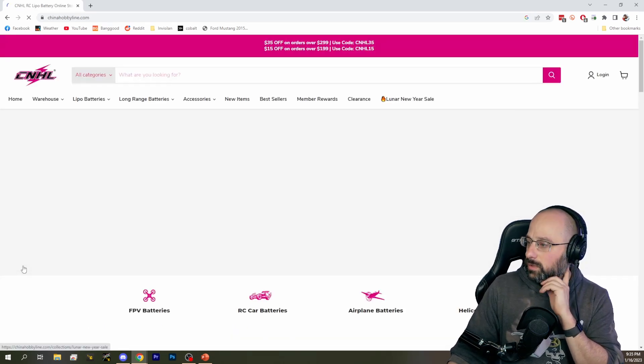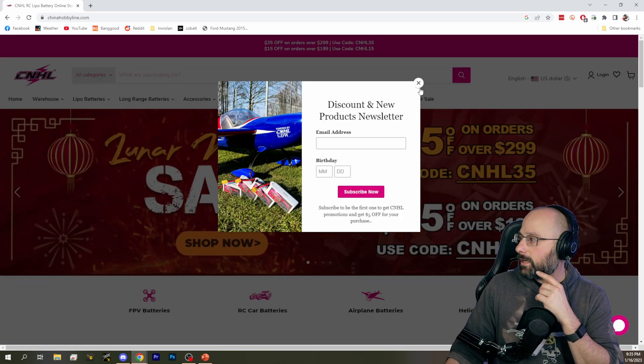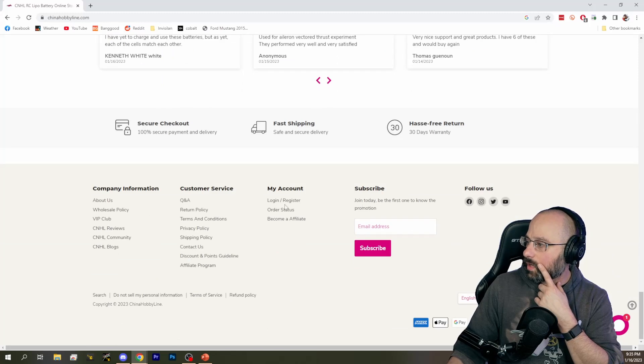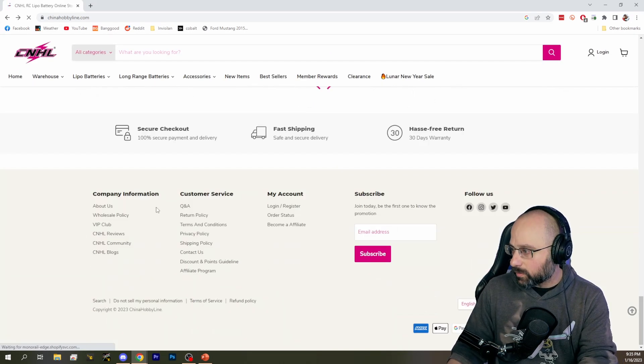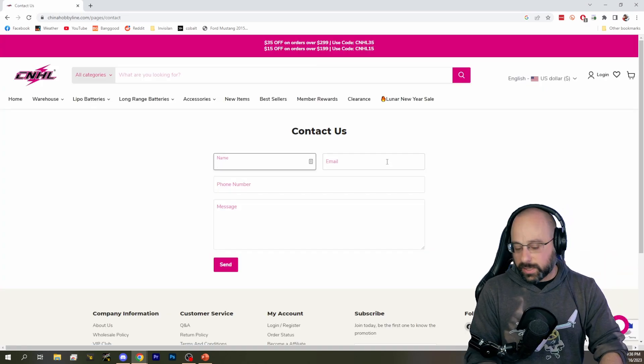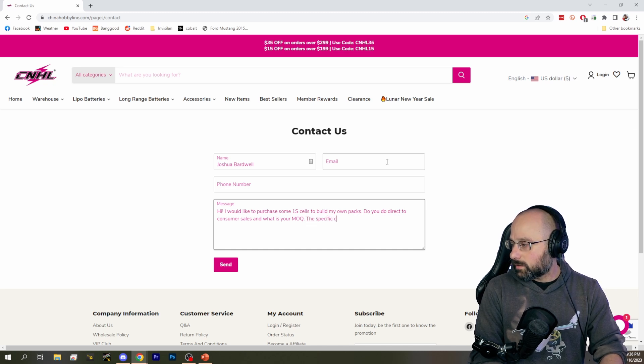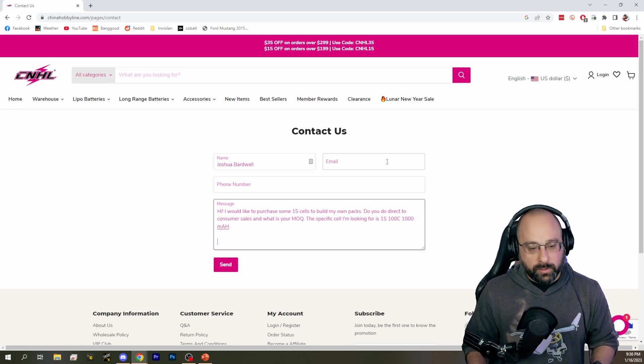What I would do is go to CNHL's website, find 'Contact Us,' and write something like: 'Hi, my name is Joshua Bardwell. I would like to purchase some 1S cells to build my own packs. Do you do direct-to-consumer sales, and what is your MOQ? The specific cell I'm looking for is 1S, 100C, 1000 milliamp-hour. Thank you.' I would do something like that.